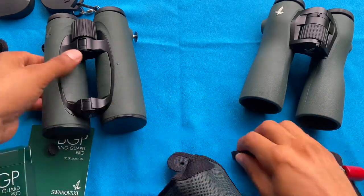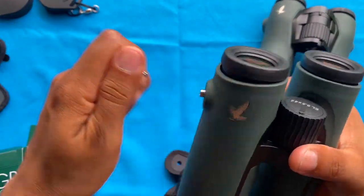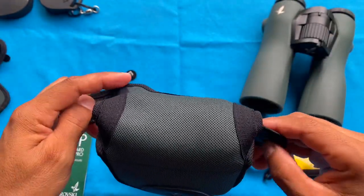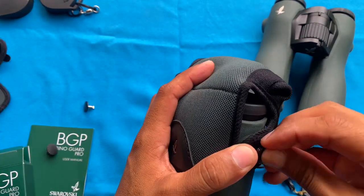Now we're going to see how they fit the EL Swarovision Mark II, because again, that's what these are engineered for. They're actually made specifically for the EL series and not really for the NL Pure.